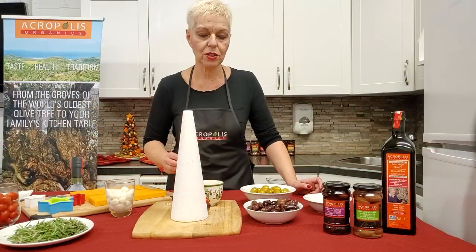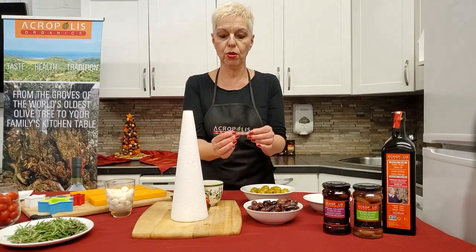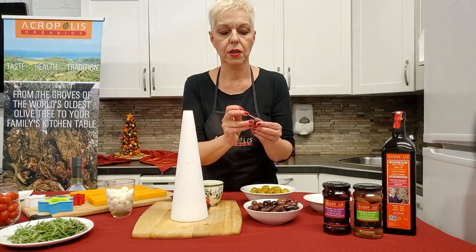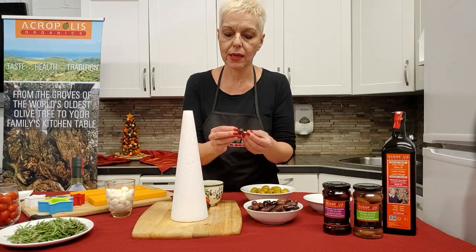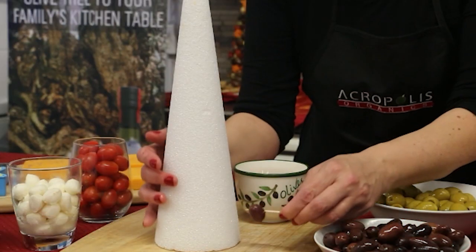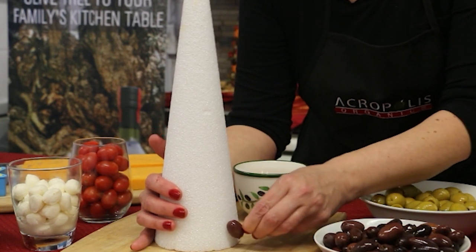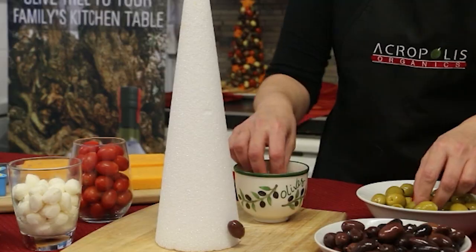Let me show you two ways of using these toothpicks. One way is to use the whole toothpick and pierce your olive and directly pierce it into the cone. I'm going to start at the bottom so we can create layers into the tree. This way, if you want, you can leave them poking out so people can pull them out.